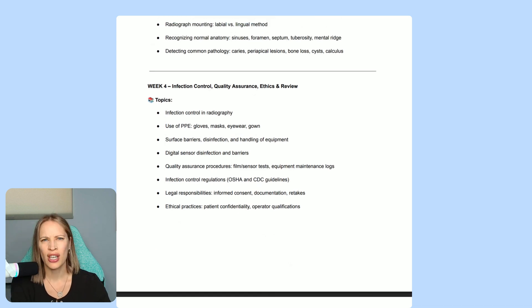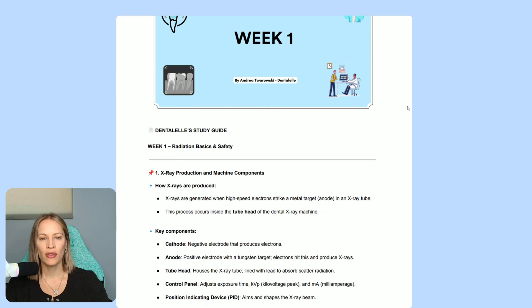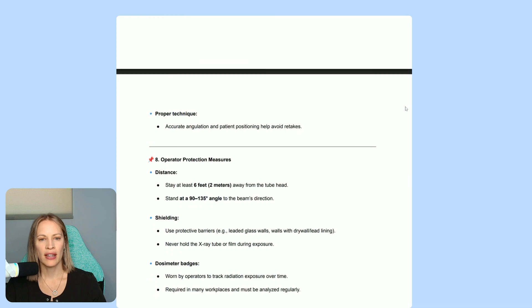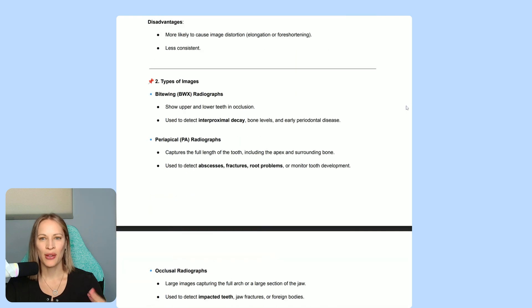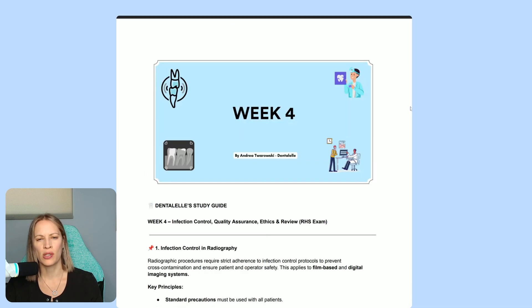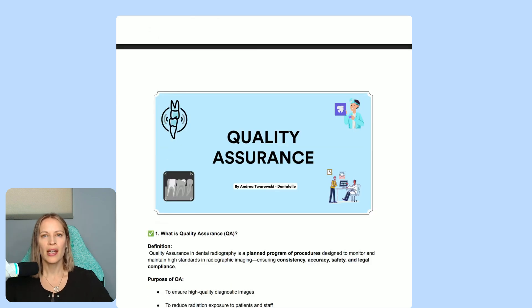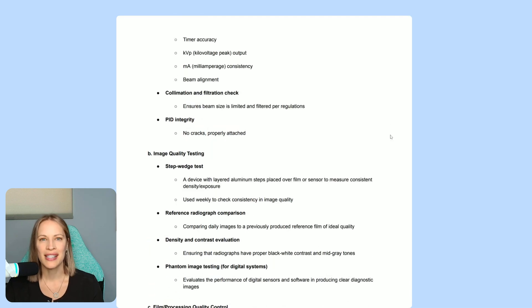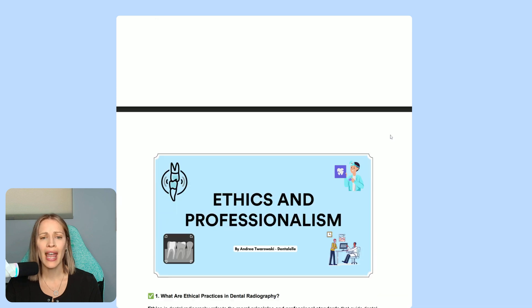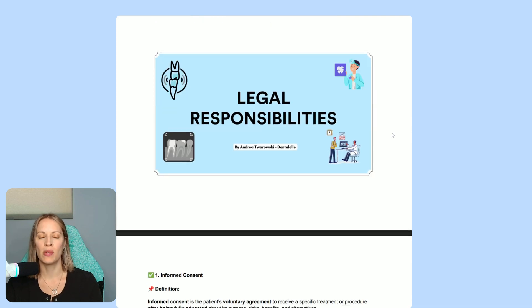This all includes radiation, x-rays, quality assurance, infection control, ethics, legal responsibilities — everything you need to know as a dental assistant. I've broken the weeks down so you can review everything from week one through week four. I also go into more detail on quality assurance, infection control, and ethical responsibilities in a much easier study format. Once you log in to the course, I teach you everything in video form as well, because some of you prefer to read and some prefer to listen. And of course, there will be quizzes, tests, and exams to really test your knowledge.